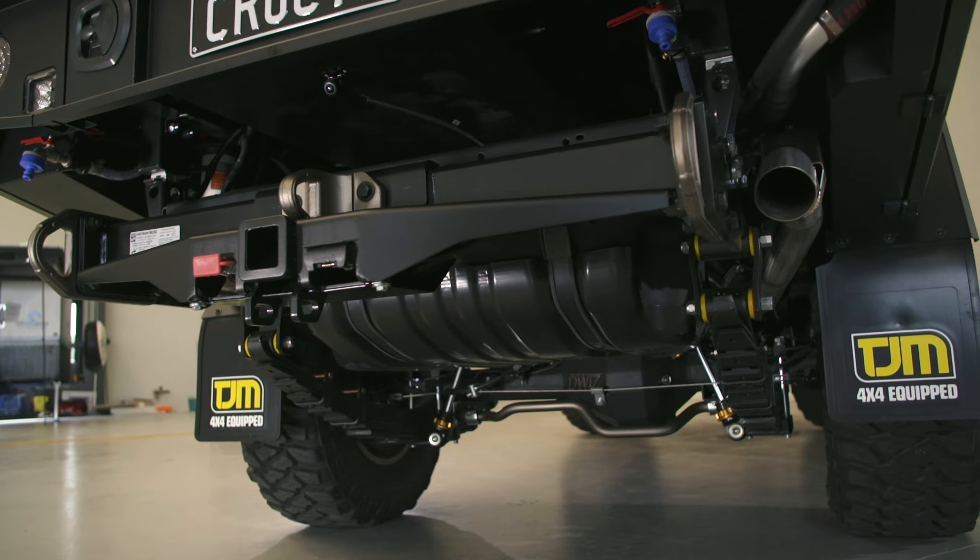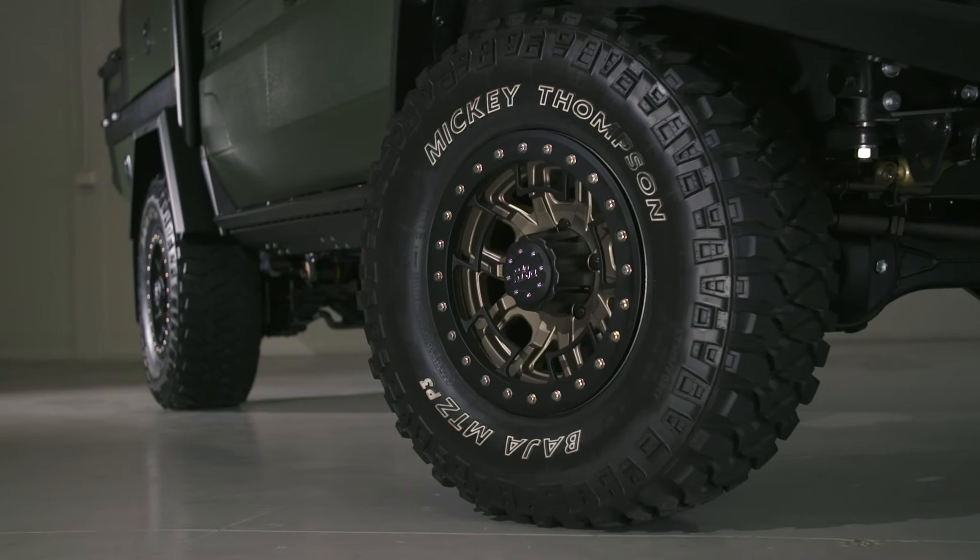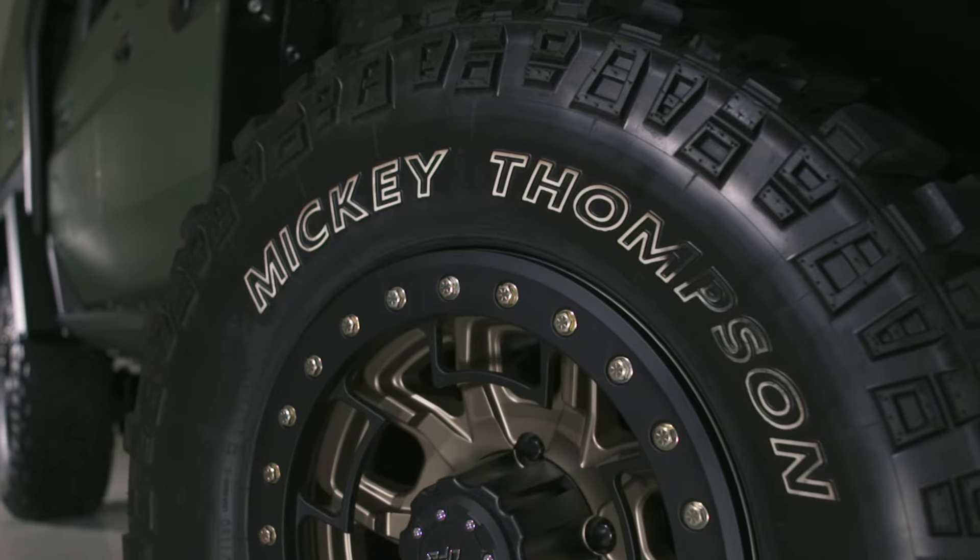It was then on to fitting a tow bar, some really trick Dirty Life wheels and Mickey Thompson muddies.